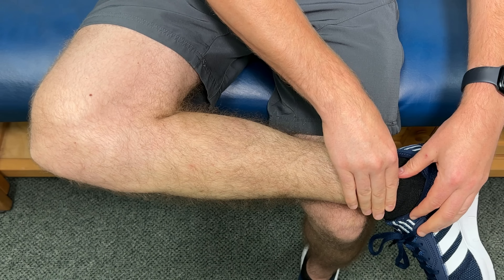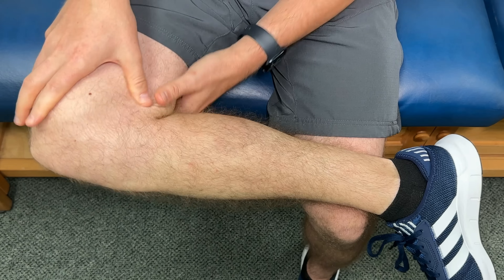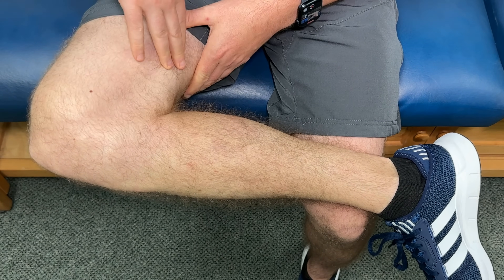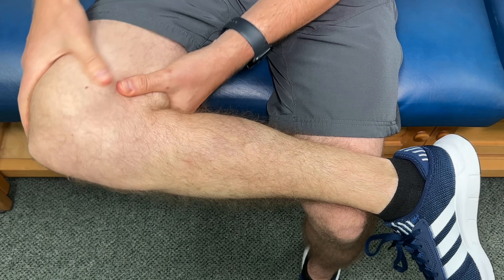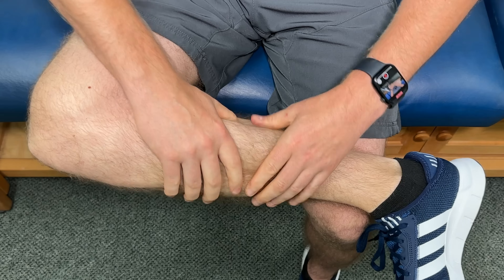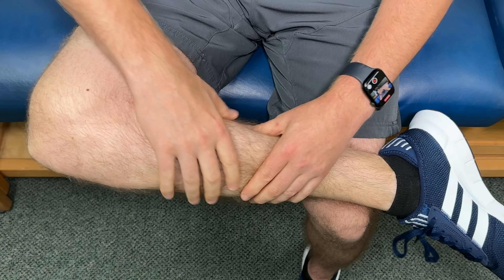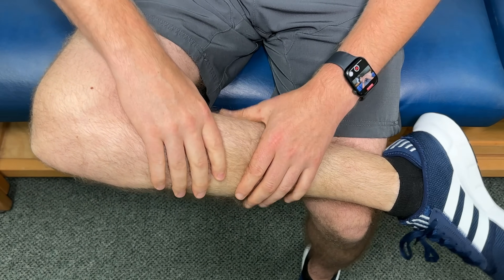Work from the Achilles up into the calf towards the back of the knee. You're also welcome to go over the back of the thigh, the front of the thigh, and all across the knee — just target any spot that needs it more. When you're done on one side, switch to the other leg and repeat to help keep everything in balance.